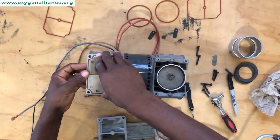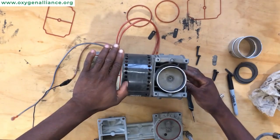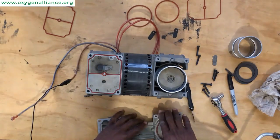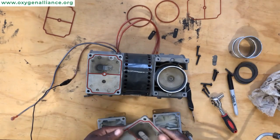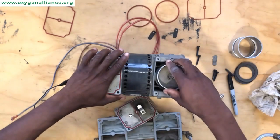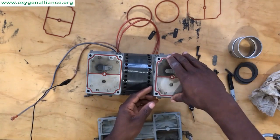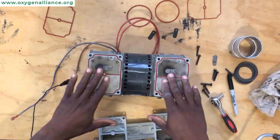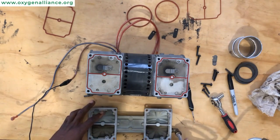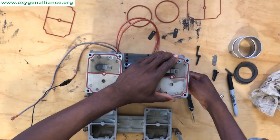After that, you can place the valve plate on top of the cylinder sleeve. Once you feel it is in place, you can place the second valve plate on the other side. Now that we have our valve plates on top of the compressor, try to rotate the compressor and make sure that everything is rotating nicely while holding down the valve plate.